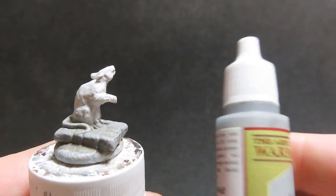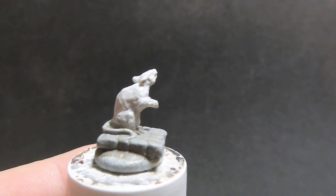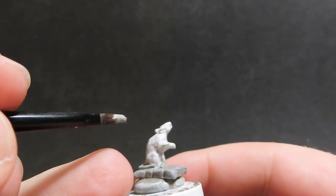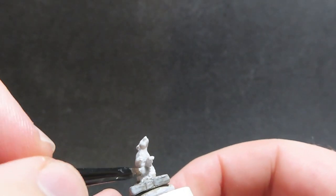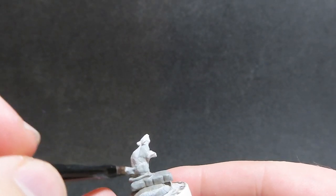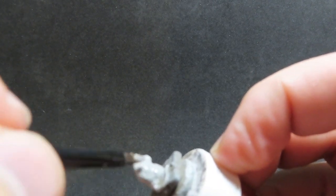Now that we have all the bases on our rat miniatures done, we're going to come in with an ash grey and paint the giant rat itself. There are a couple of different rats in different poses, and we're going to be doing a couple of different colours.